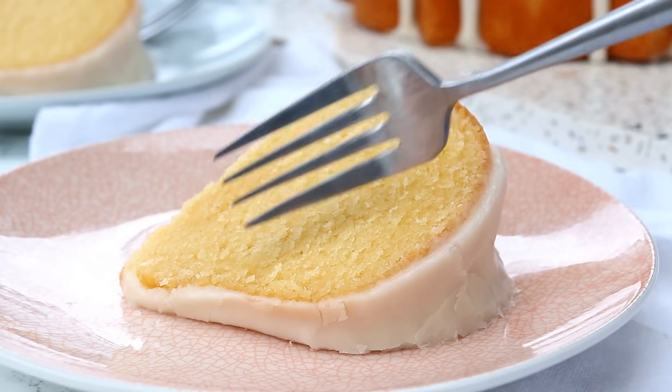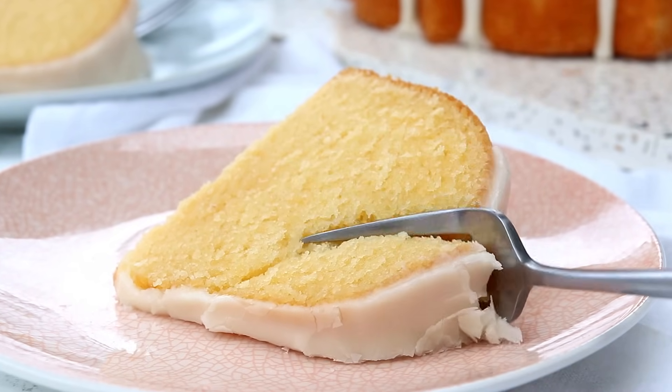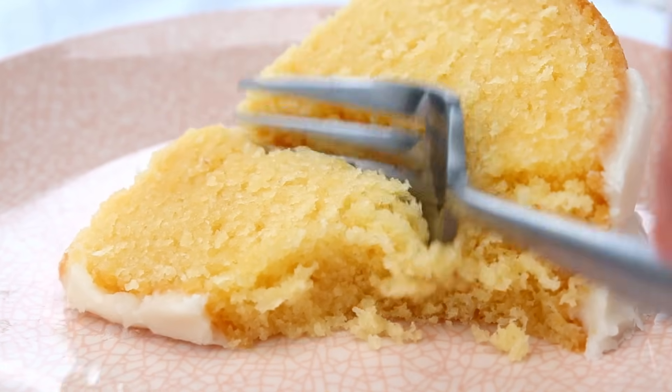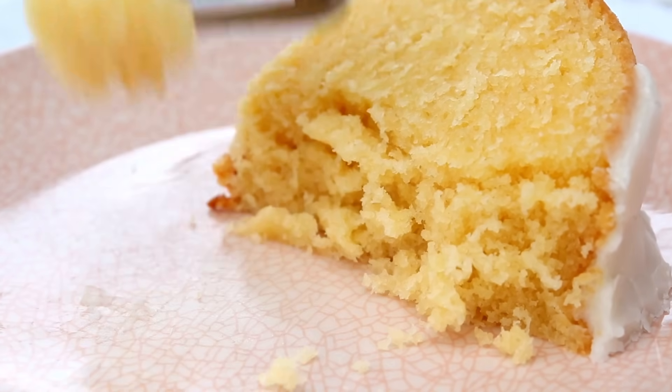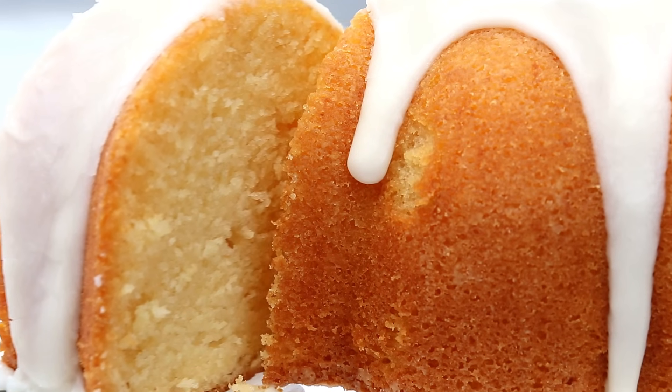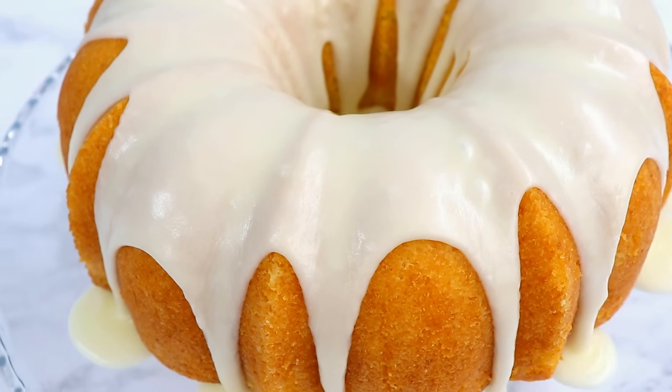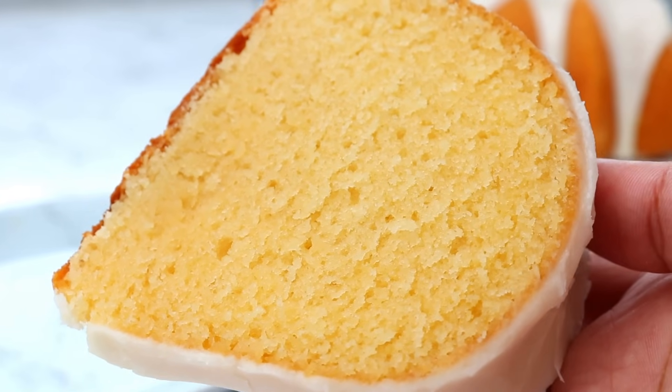I am so, so excited about today's recipe. We are making a rich, dense, and super moist vanilla bundt cake. It has the most perfectly tender crumb, a wonderful buttery flavor, and is topped with a simple vanilla glaze that adds just the right touch of sweetness. I promise you're going to love it.